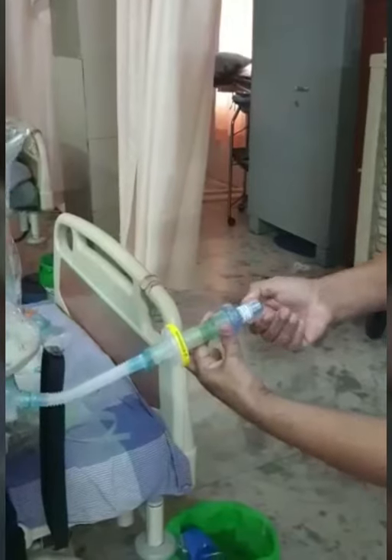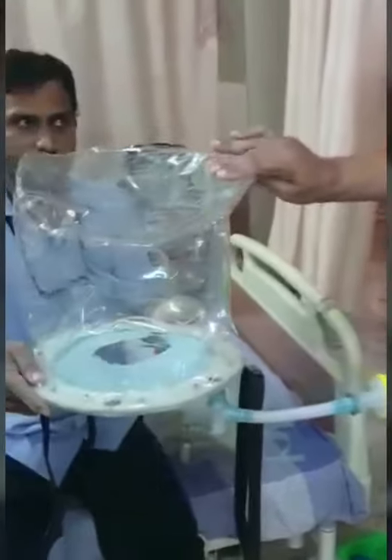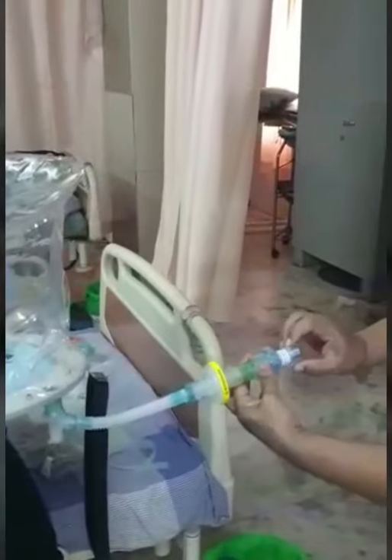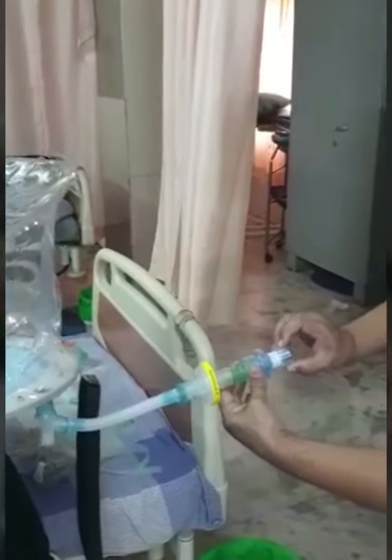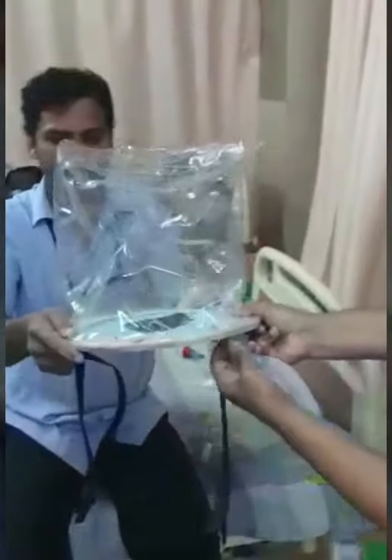This PEEP has to be adjusted to the comfort of the patient. If the patient feels there is too much pressure in the hood, we have to release it. If the patient feels there isn't enough pressure, we can tighten and give more PEEP to the patient. So that takes care of the expired gas.